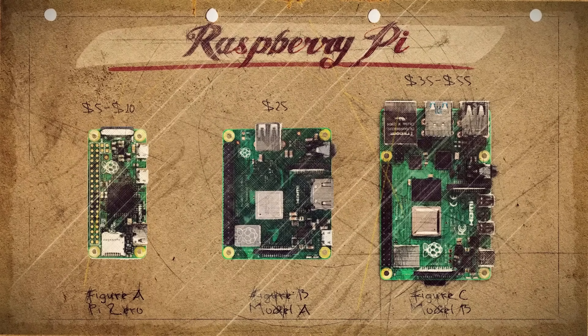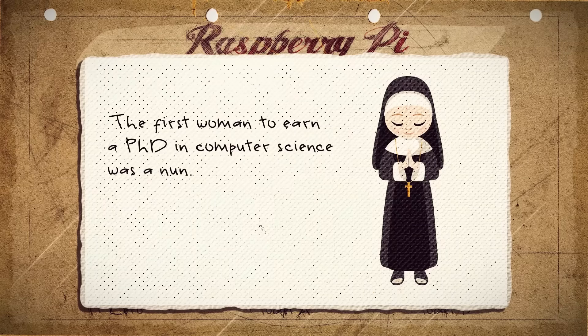If you made it this far, congratulations, here's your reward. Did you know that one of the first computer science PhDs was earned by a nun?